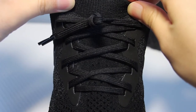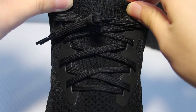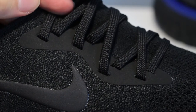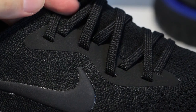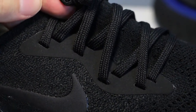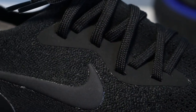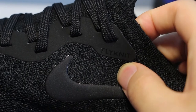Moving on to the lacing system, there are ordinary flat laces with black aglets, and there's technically no cage, but there are two thick stroke lines for structure made out of a soft-touch plastic — kind of like a super thin suede material, like those fuzzy pencils you used to get at book fairs, but toned down by 90%.